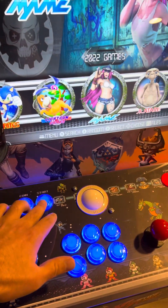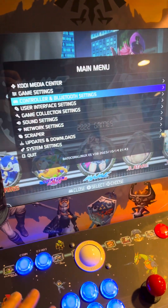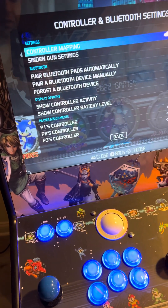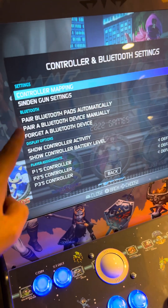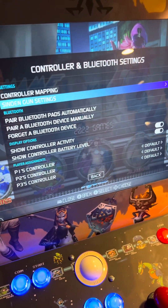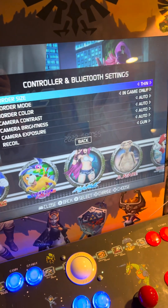Let me get straight to the settings. You push Start, go to Controller and Bluetooth Settings. If you have a Sinden light gun plugged in — it plugs in via USB into a mini PC — this option populates. It's called Sinden Gun Settings. You go down, select that, push Enter, and then you have some options.